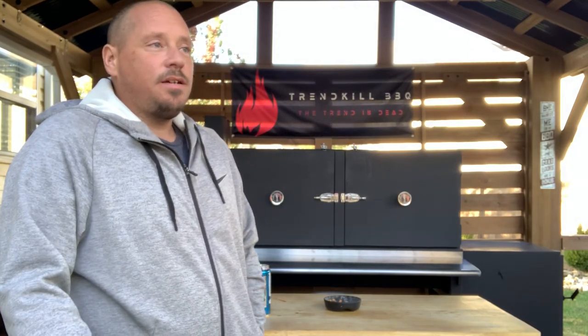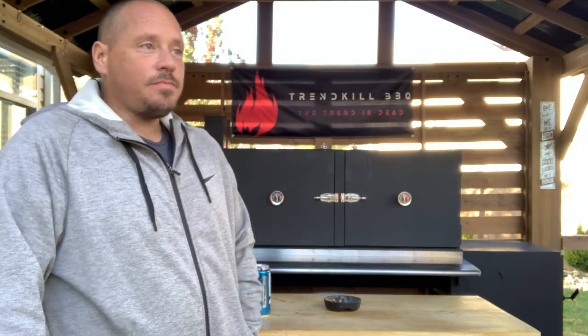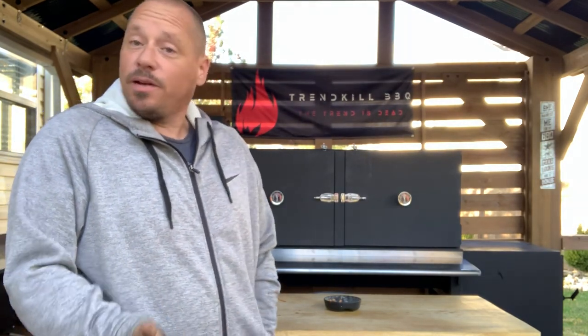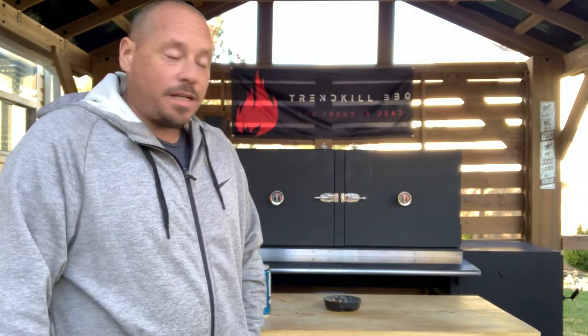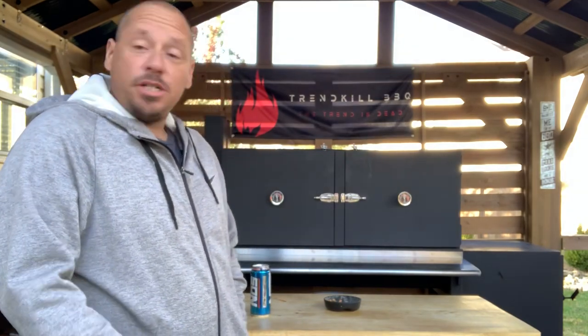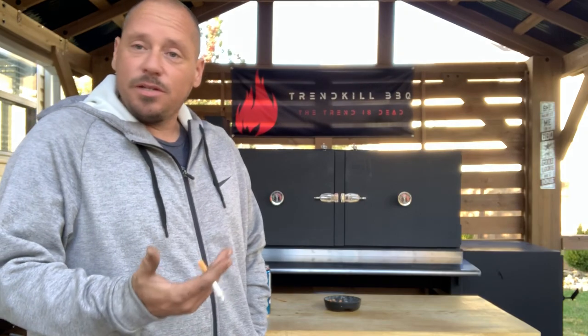I started calling around, doing some pricing, found a metal shop, and I realized I'm going to try it because I can do it a lot cheaper. That way I can do whatever I want, and down the road I don't have to worry about warranty. If I have to fix something, no problem. If I want to change or add something, I have that freedom to do so.